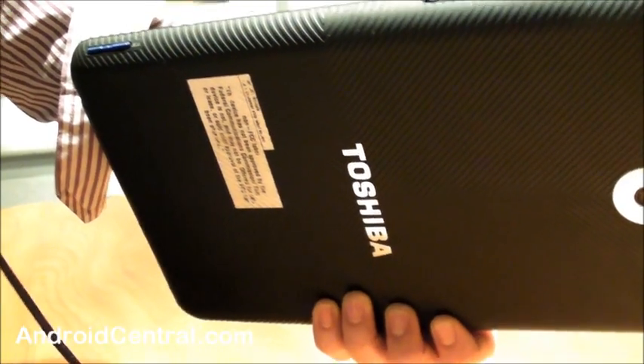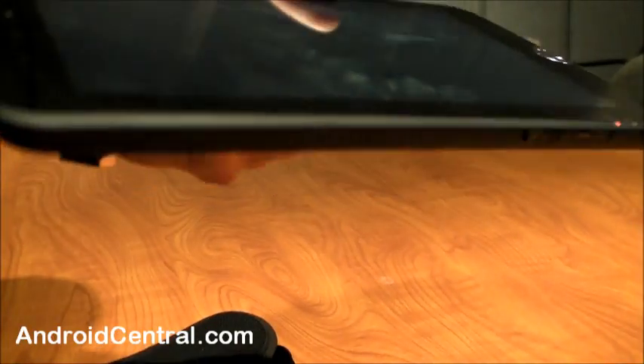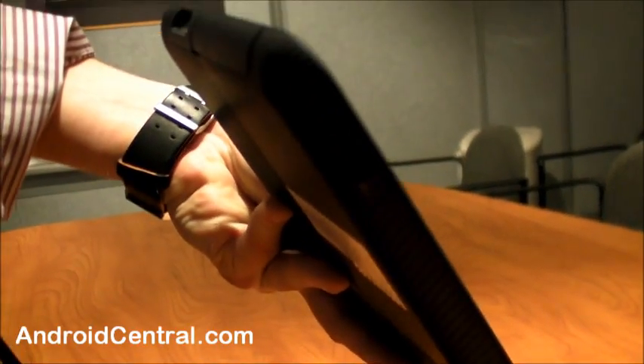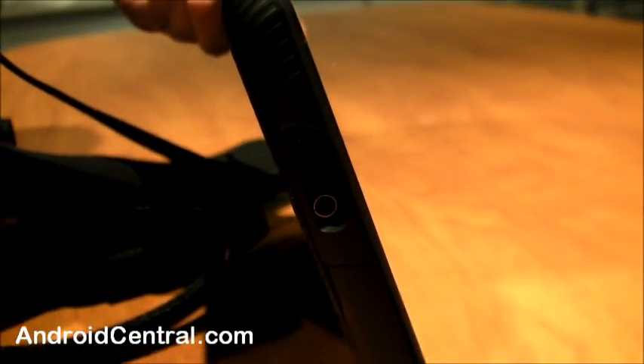I've seen many iPad owners scratch up their backs — it's a slippery surface. I've seen it go falling off the couch. Full-size SD card. So port-wise, we're pretty well-equipped. We've actually gone beyond the Android spec.